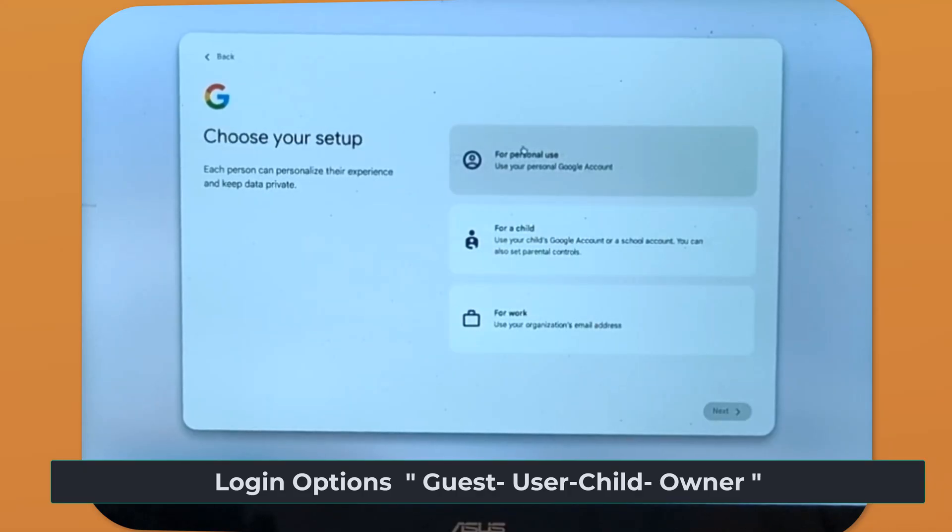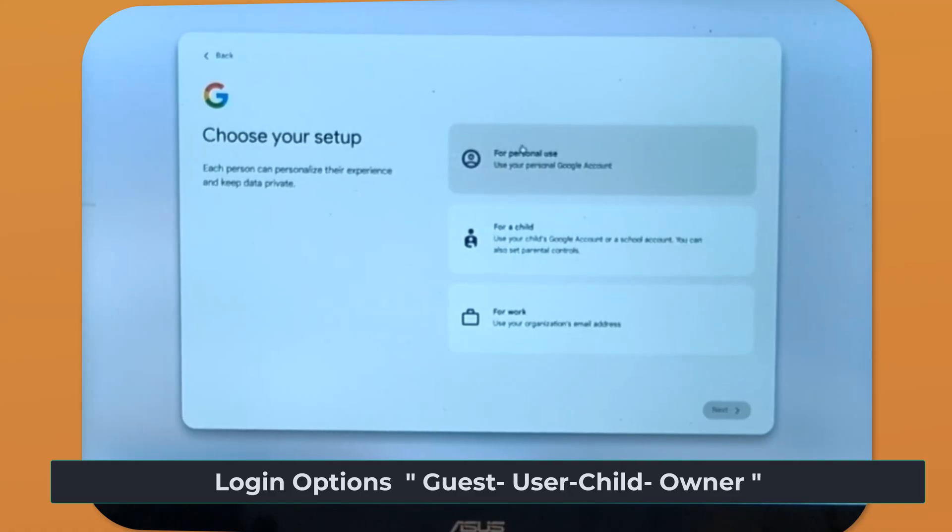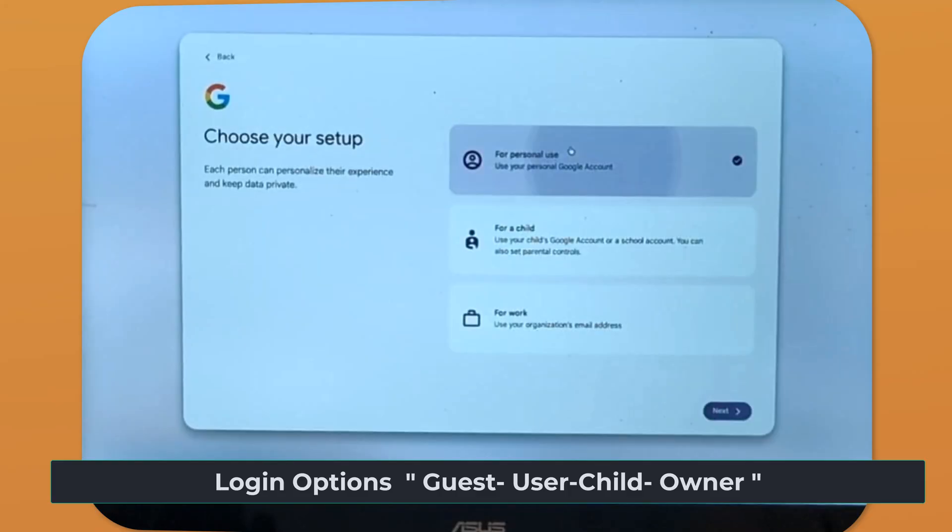You'll have all your data synced to Google Drive. So anybody who wants to use this Chromebook — your kids, a colleague — could set up their own personal use space, and it would not affect yours. They can't see your data and they can't access the operating system. When we open personal use, you just add your email address and sign in.